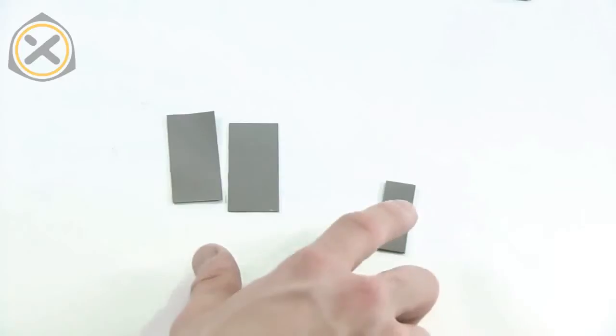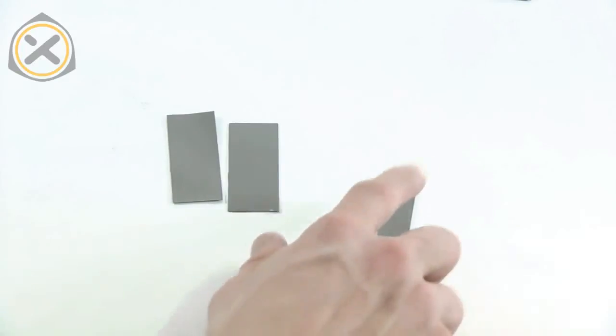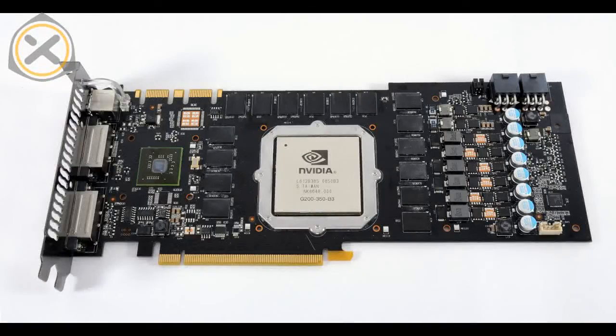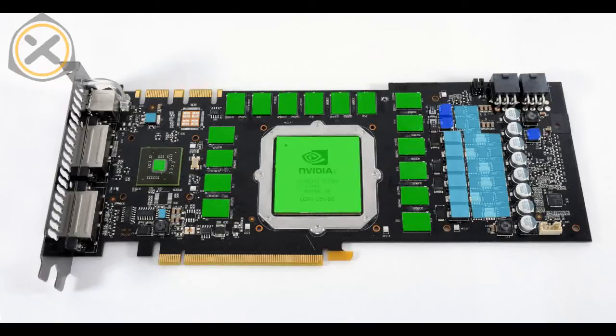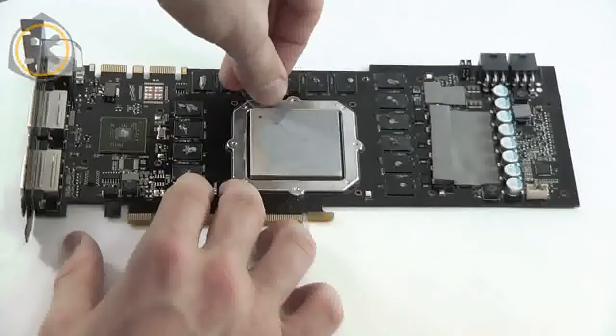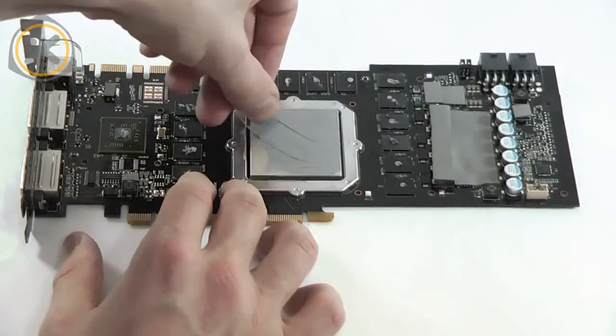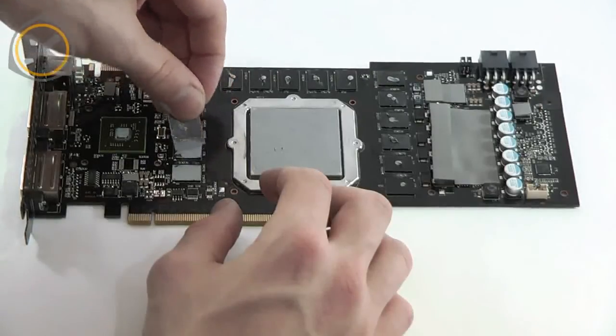Supplied with the block you'll find two thin and one slightly thicker thermal pad. I'll go with the thicker one first and cut it down to size. Two small pieces of this pad need to be placed on the components marked in dark blue. The thinner pads are also cut down to size and then placed on the areas marked in bright blue. Finally, thermal grease needs to be applied to the GPU, the NF200 chip, and the VRAM chips, all marked in green here. It's best to spread out the thermal grease to an even layer. The spatula I use is simply a cut out piece of plastic from some packaging material.